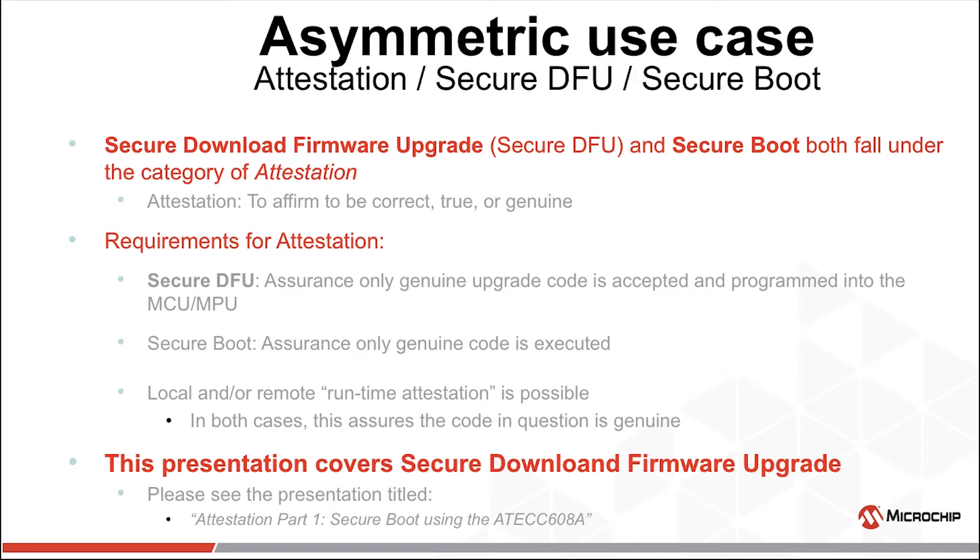Local attestation could be a programmed periodic check of the code. A bit more secure than that would be remote attestation, where a remote authority asks for a particular section of code to be hashed, possibly signed, and sent for authentication. This presentation covers Secure DFU only. Please see part one for the description of Secure Boot.